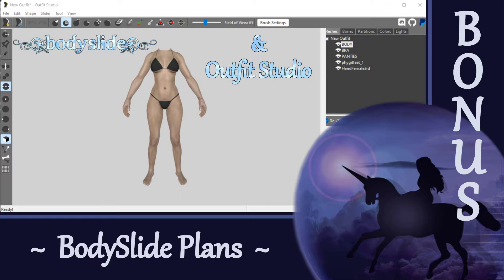Hi everyone, I just wanted to let you know that I've finally bitten the bullet and I'm learning how to use BodySlide. As a little bonus video, I just wanted to let you know that I'm going to make a few spin-off episodes dedicated to BodySlide to help you get started with this tool.